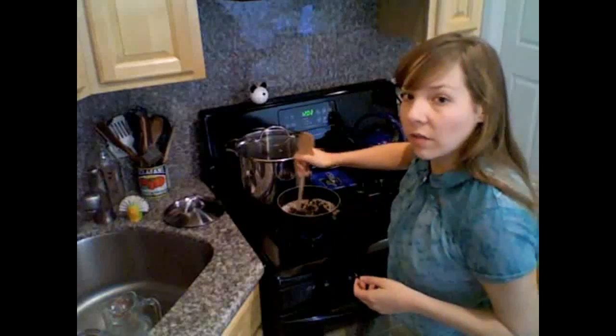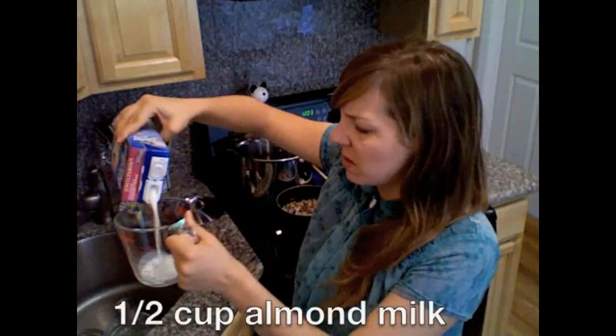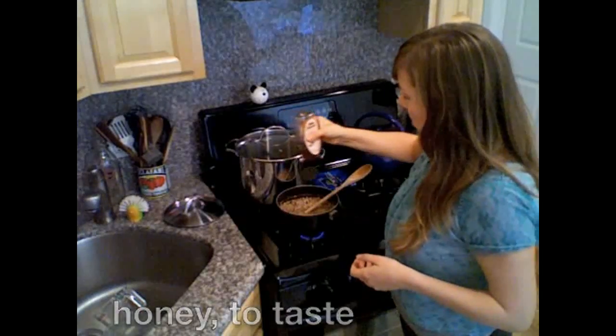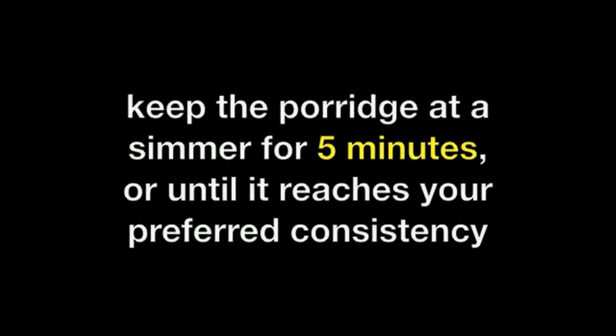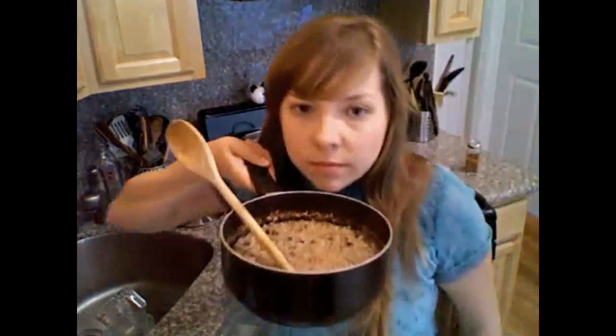Stir those in with our fake spurtle. A teaspoon of cinnamon. And at this point I'm also going to add a little bit more liquid — about half a cup of almond milk. Oh, that smells delicious. And we'll finally add some honey to sweeten it up. And just like that, the porridge is complete.